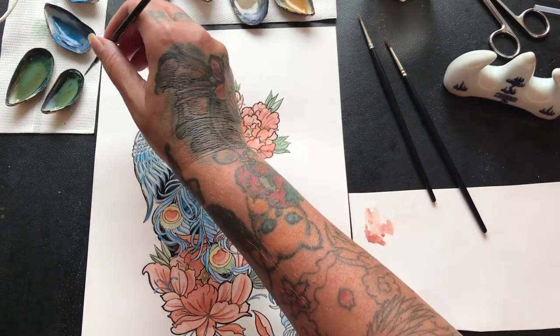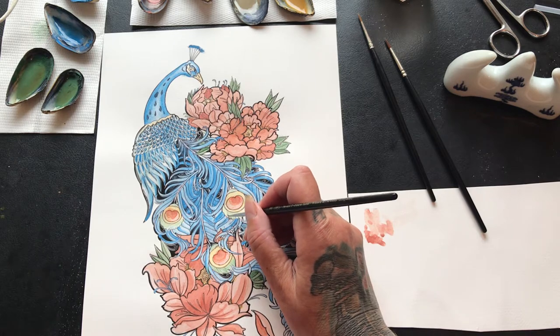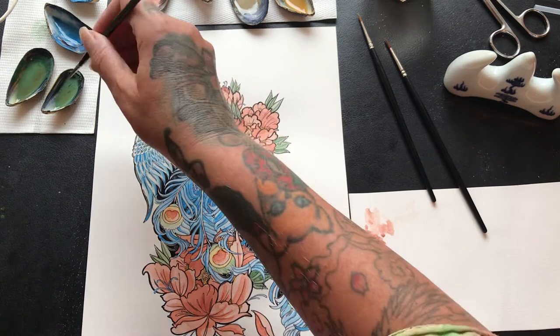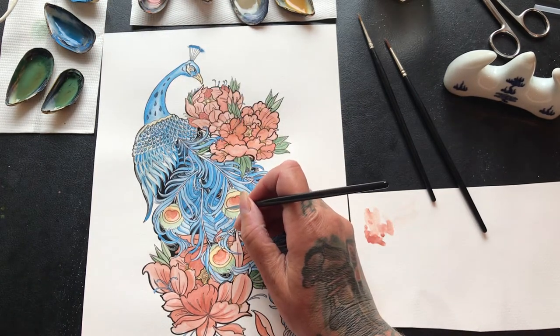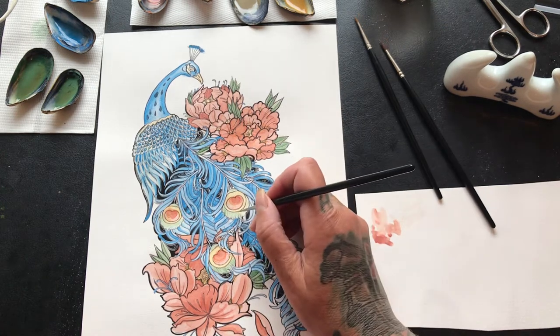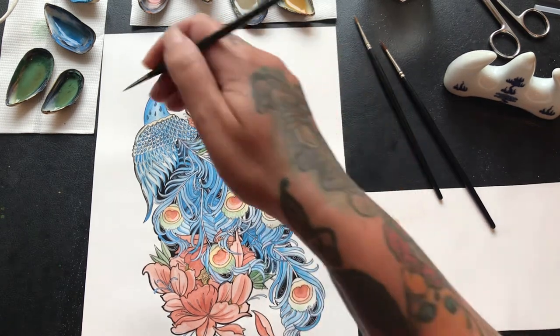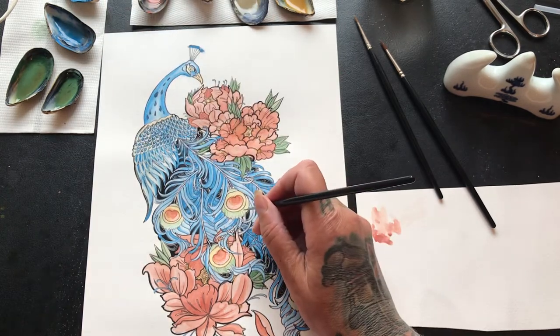Whatever watercolor paint you use — but particularly pigment paint — what you're seeing now is not necessarily what you're going to get when it's dried, because the carrier affects the strength or the look of the pigment, and then when it dries it changes its tone. That's the magic of it really. Best advice for watercolor painting: just get it on, don't go mad with it, just let it dry and have some patience in between.